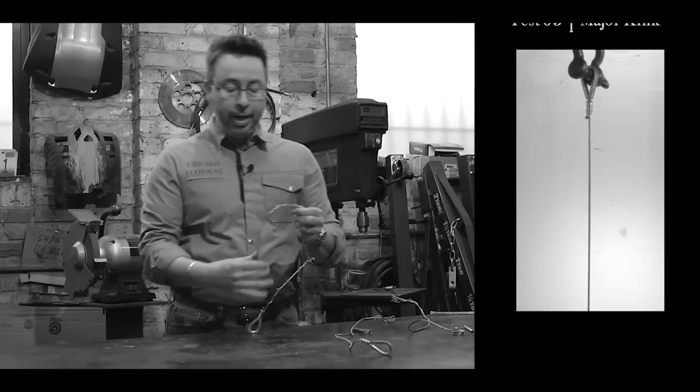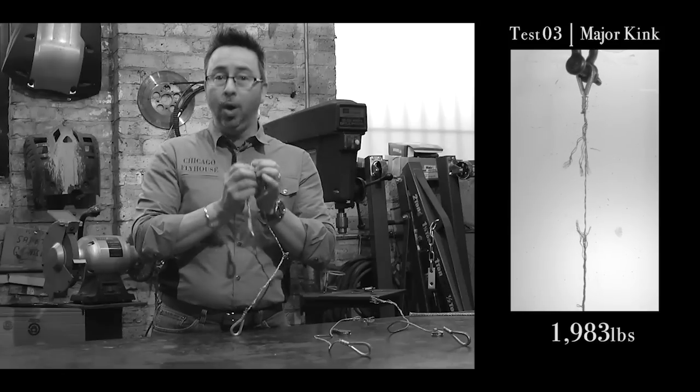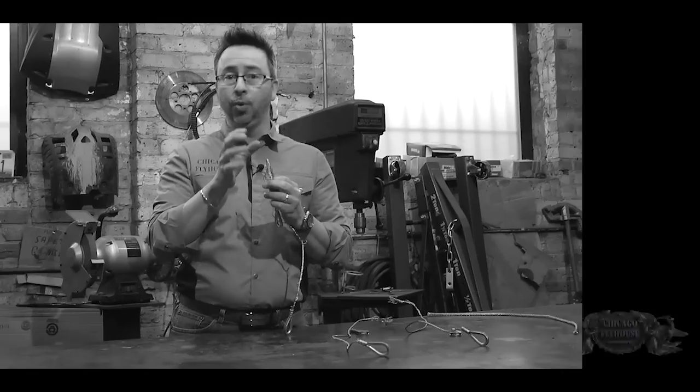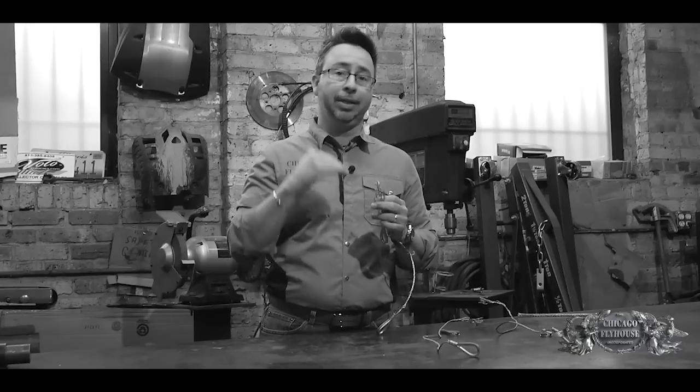On the kink, a completely different story. Here we have a break about three or four inches down from the sleeve where one of those severe kinks was. So we saw that we did produce some pretty significant damage to the wire rope. We also lost about 10% of its capacity, which is going to affect the working load limit.